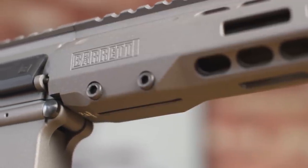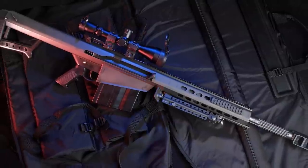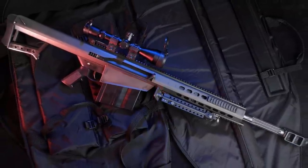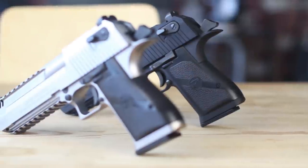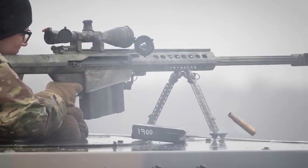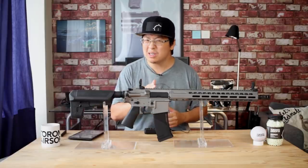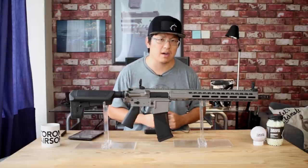If you ask most people what the name Barrett means to them, it'll probably conjure up images of one of the most iconic .50 caliber firearms ever made, second perhaps only to the Desert Eagle — a gun that single-handedly put the words 'anti-material' on the table, but also a gun that you simply won't see that often in Airsoft.